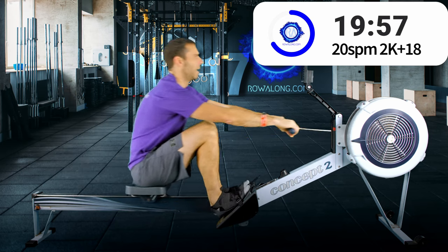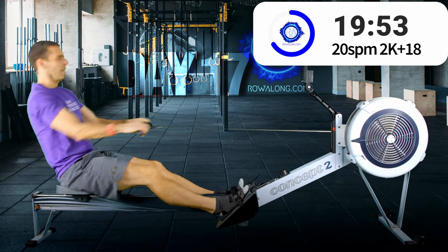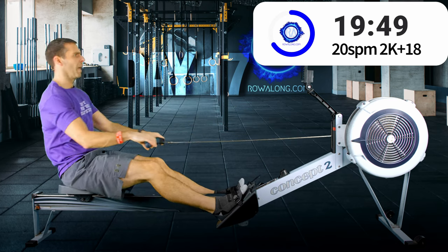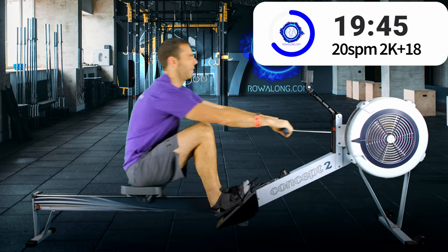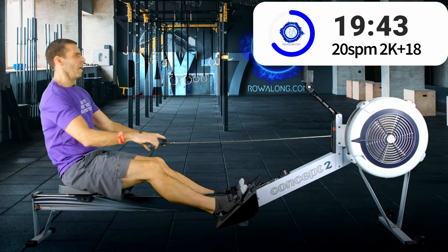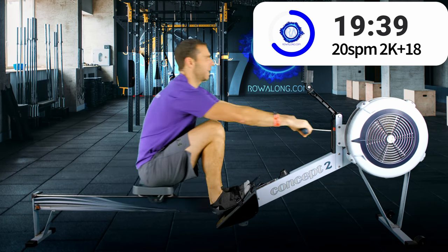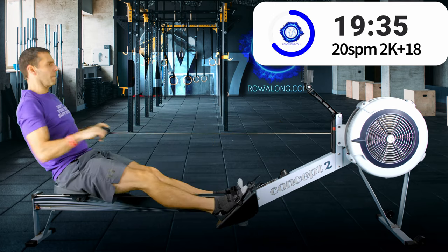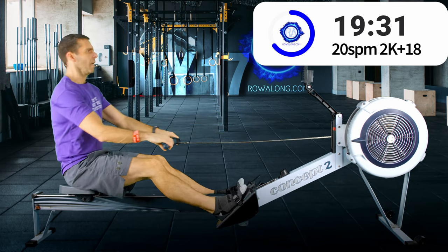Ten minutes done, five more minutes at this rate and pace, and then we'll increase four strokes per minute and run about six seconds faster on pace.